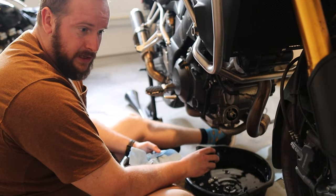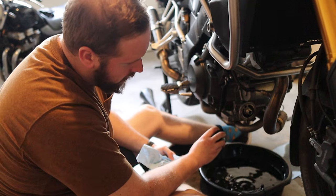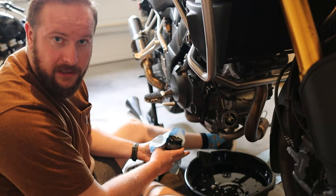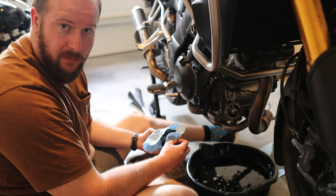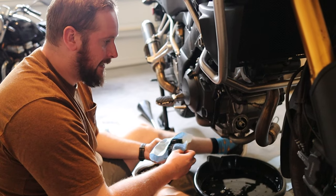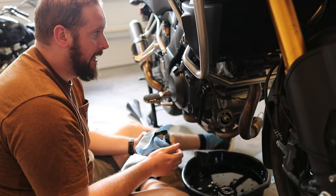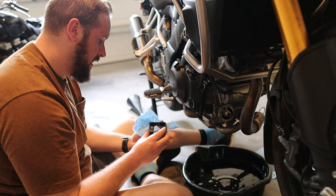Now just leave this to drain for a while — congratulations, you've emptied the oil from your bike. What I like to do, particularly on older bikes, is inspect the drained oil. There's no sparkle in this oil at all, which is good. Do keep an eye out for sparkle as it can be a sign of component failure in your engine — good to spot that early. I also like to clean up all the bearing surfaces, just a wipe off.